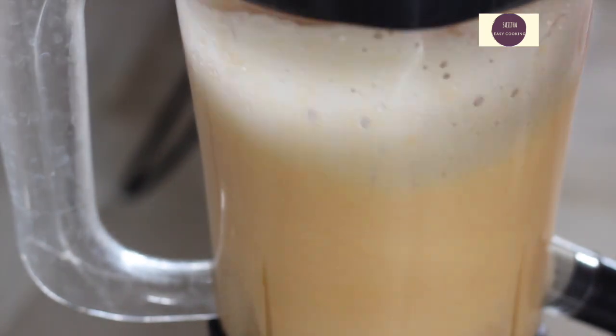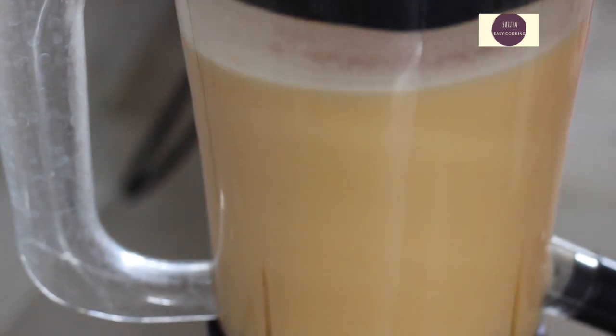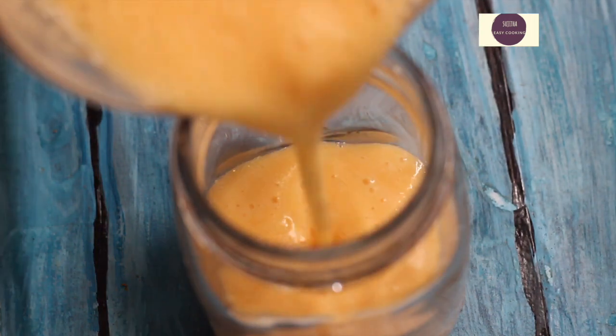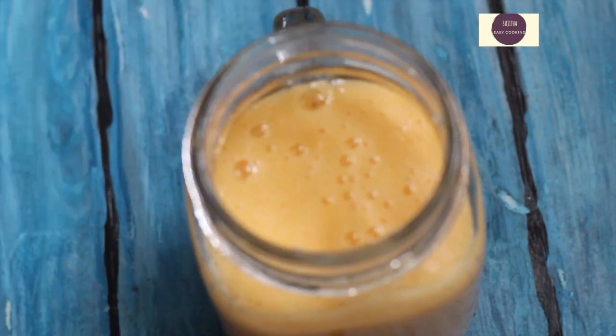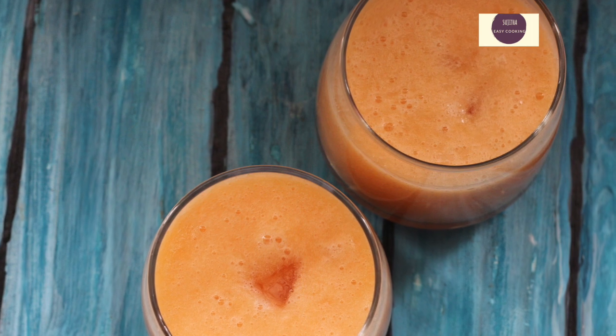The musk melon smoothie is blended and ready in a short amount of time. Musk melon will improve your eyesight, your skin will glow, your immune system will be built up, your blood pressure will be regulated, and it will promote your digestion.